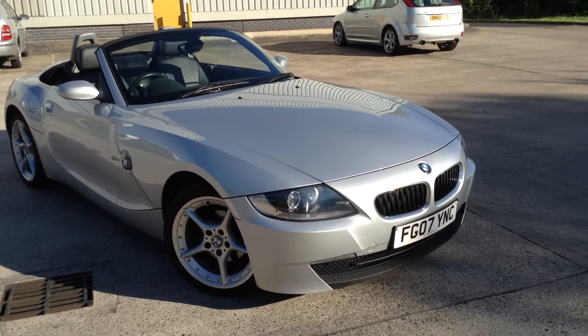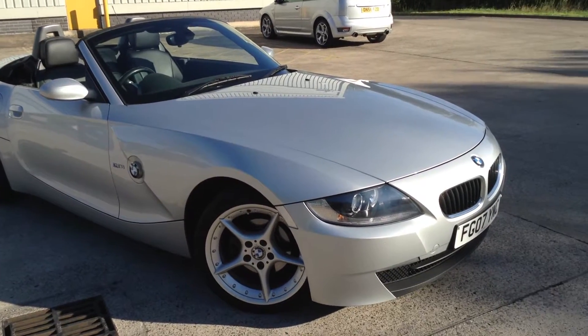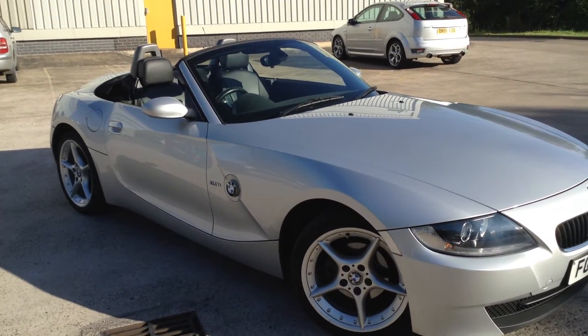Here we have a lovely 2007 BMW Z4 SE convertible in silver. It's a lovely looking car with good mileage as well, as you'll see later on in the video.